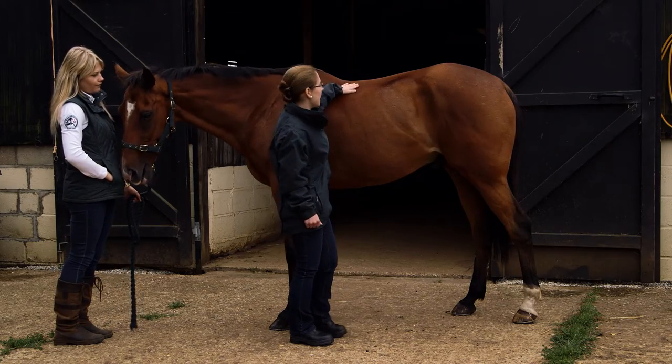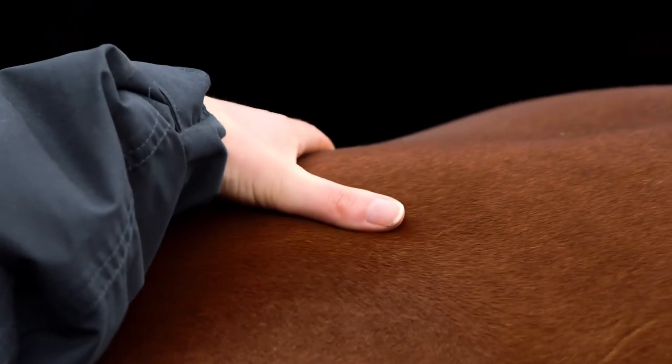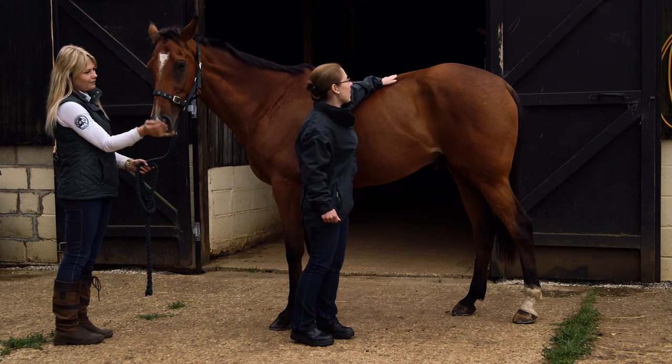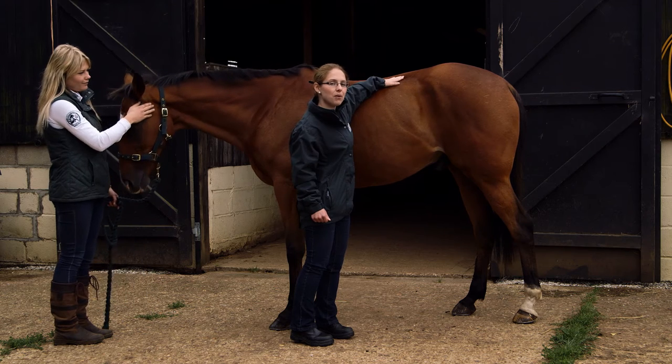Today, if we look at Monty, he is lacking a little bit of muscle tone — which isn't what we're scoring today — but he does just fall away slightly, so we'll give him a score of 4.5.